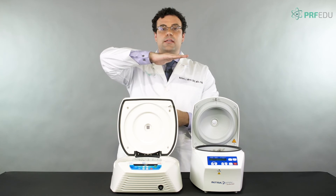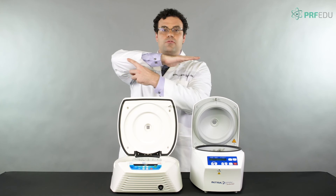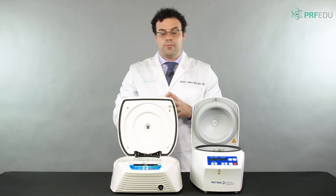In a horizontal centrifuge, the platelets don't have to climb that hill anymore. A platelet starting at the bottom of the tube can travel freely straight up to the top, which makes it far more effective at concentrating platelets and platelet-rich fibrin.